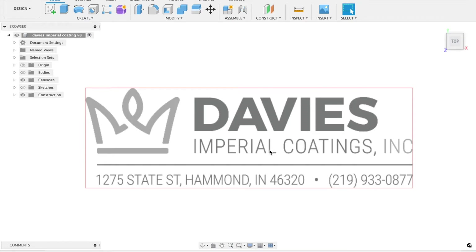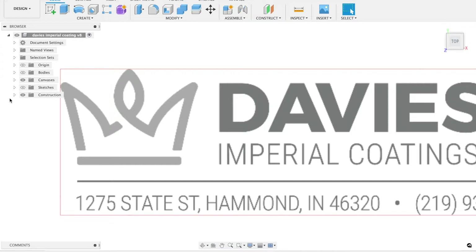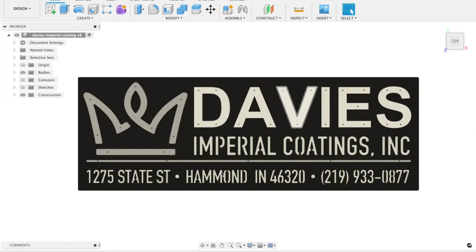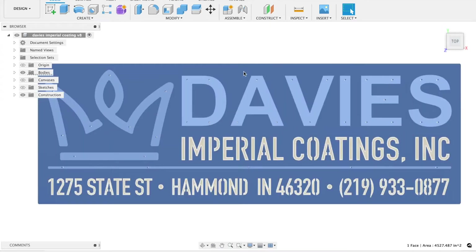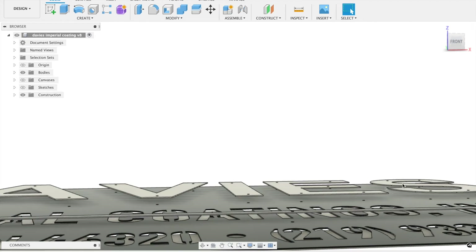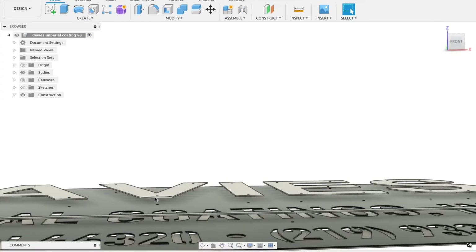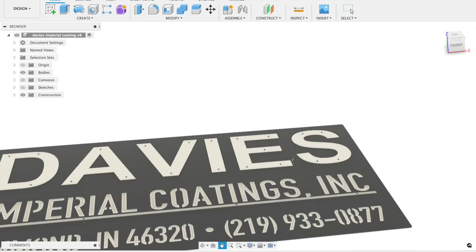Here is the image of their logo — it's called Davies Imperial Coating. This is the image they sent me; there are no vector lines so I had to basically trace over all of it and find the font that matches. Here is everything after I got done with it — this is the final drawing that they approved. I've got a bunch of reference holes all over it. Those holes are going to be cut in the pieces and in the main sign back piece. The letters in 'Davies' are all floating off the main sign, and there are reference holes where they all match up. I'll be putting spacers in there and welding them in place so everything matches up perfectly. The Davies letters, the line underneath 'Industrial Coatings,' and the crown are all raised.